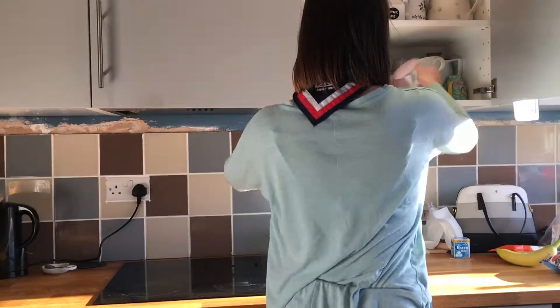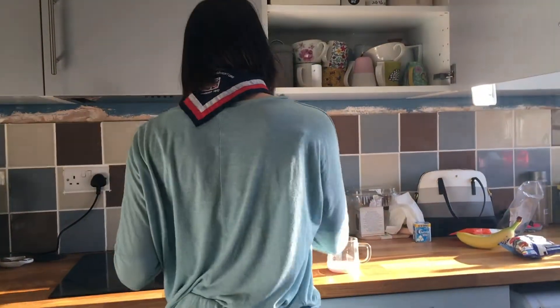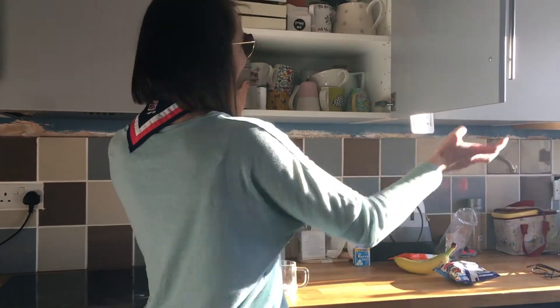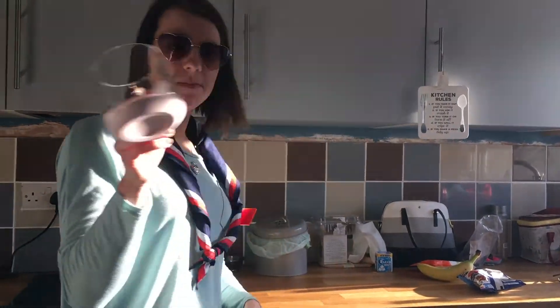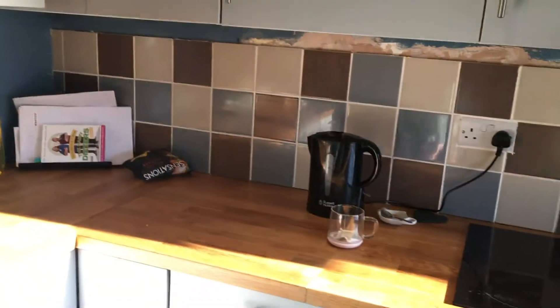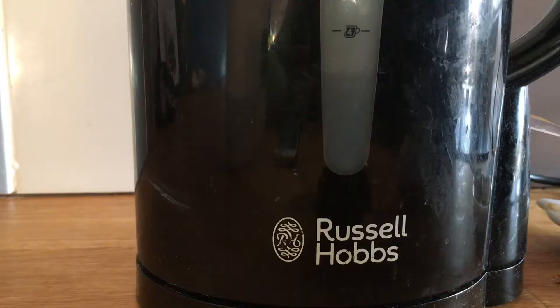Whilst that's happening, I'm going to get my mug and my tea bag ready. I like the good old Yorkshire tea bags. Pop it in the cup, let it be, and grab some milk.